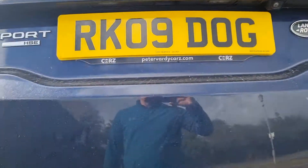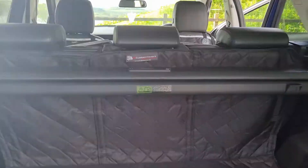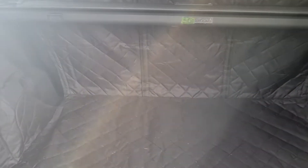They're not super cheap but they are totally worth it. The ones I would recommend and am using most come custom made for your car. Just go to their website: UK Custom Covers dot com.